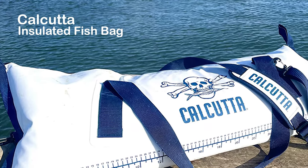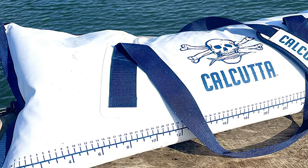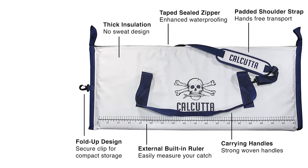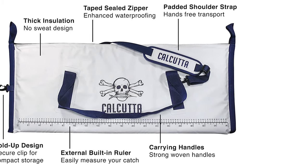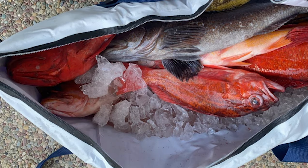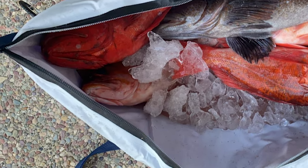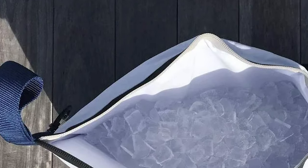Calcutta Insulated Fish Bag. The PAX Series Fish Cooler is designed to keep your catch cool and fresh. It will provide impressive performance with an external built-in ruler to measure your catch more easily. The welded waterproof inner liner keeps ice and water all on the inside. With a heavy-duty, thick insulated no-sweat design, your fish will stay preserved and fresh while outside all day. It is easy to carry and transport with a strong woven nylon shoulder strap and carrying handles.